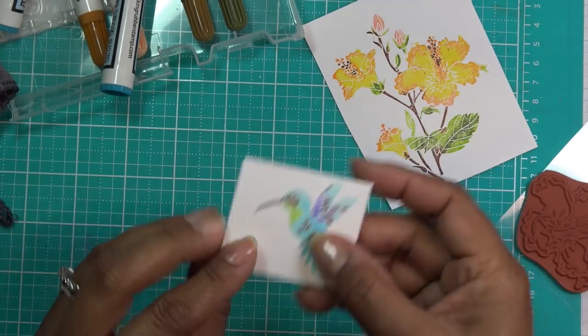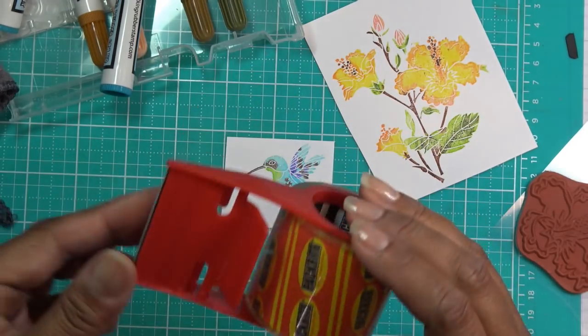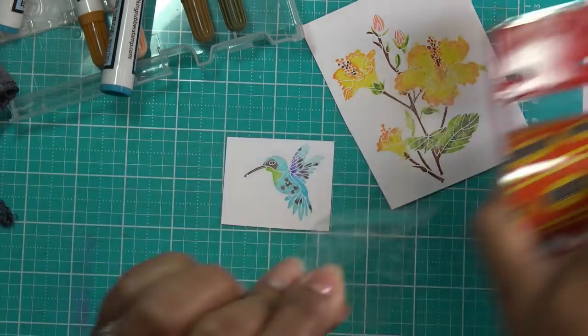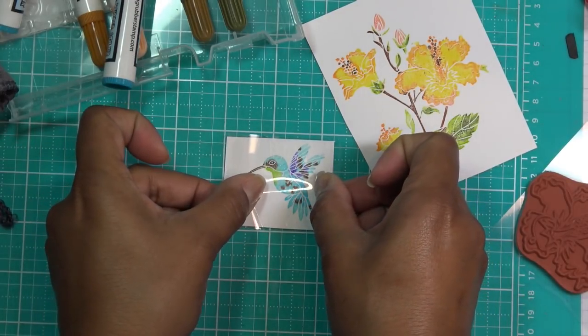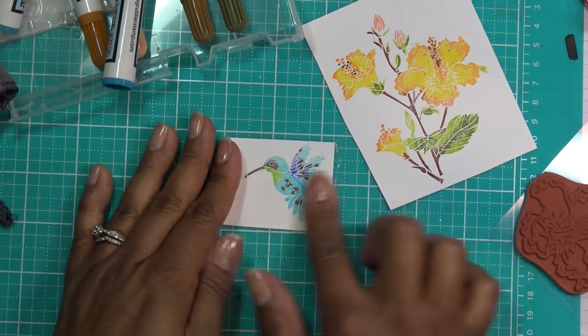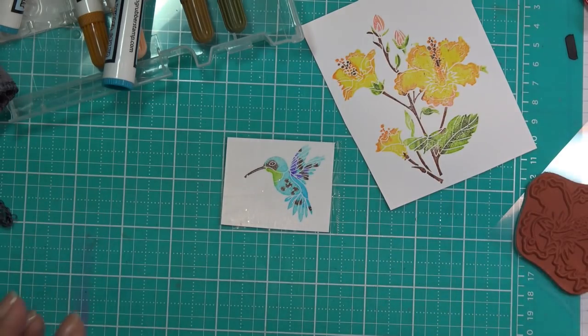I'm going to do Lisa's little trick of putting a piece of packaging tape on the hummingbird image — I don't even use this tape for anything else anymore, it just stays here as a craft item. I'm just going to pull that a little bit and put it on my pretty hummingbird. We're going to trim her out in just a second. Let me clean up some of this stuff since we don't need it anymore.